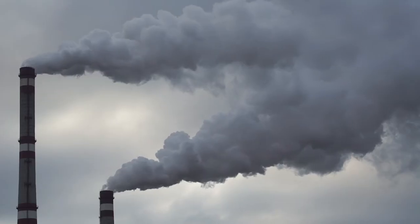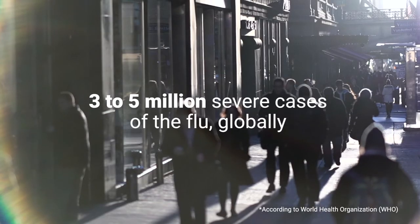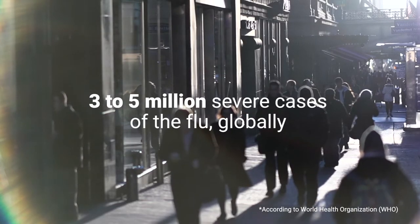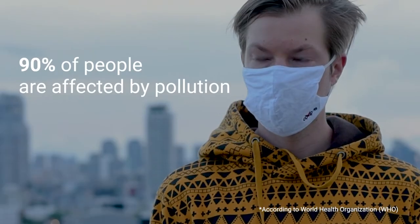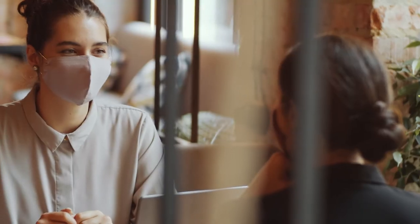This pandemic has taught us a lesson. Viral particles, allergens, and pollutants in the air greatly impact our health. Each year, there are three to five million severe cases of the flu globally, and 90% of people are affected by pollution. How can we protect ourselves and our families and friends in this new normal?